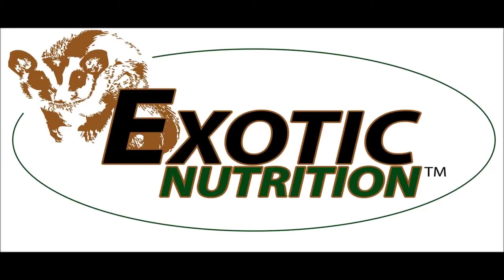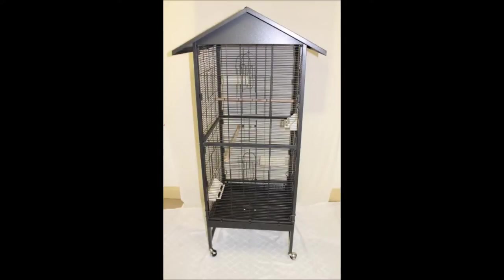Today we're going to take a look at how to assemble the HQ Design peak roof cage with the standard wire roof as well as with the optional peak roof. Assembly may require two people and will take roughly 30 to 45 minutes to complete. Let's get started.